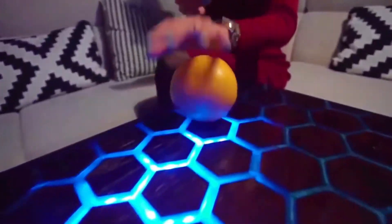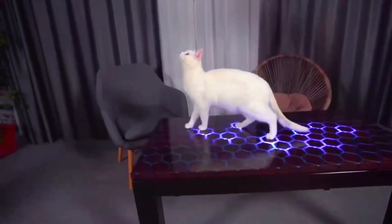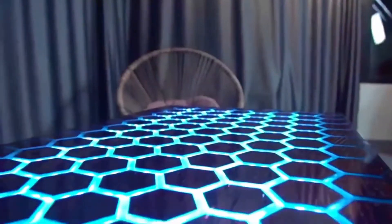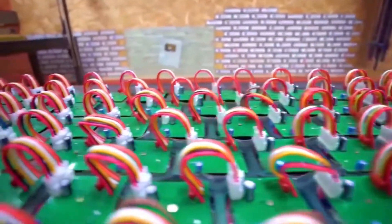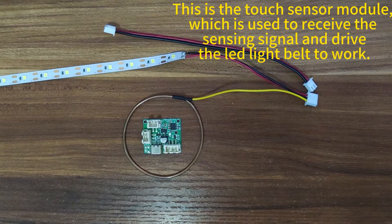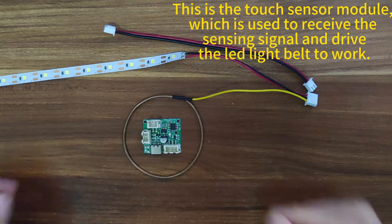Many friends can complete the wooden part of the desktop alone, and will do it more beautifully and with more personality. But the question is how to solve the core part of the smart desktop. We get the touch sensor module template, simply assemble a model, test the effect, and see if it is normal.